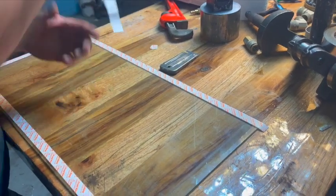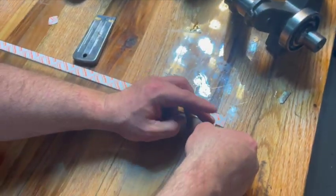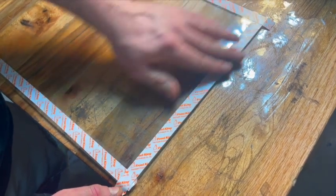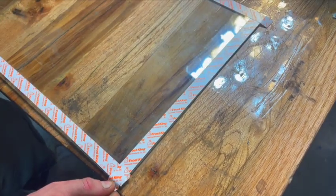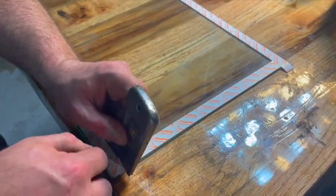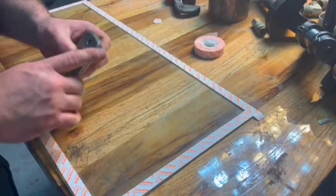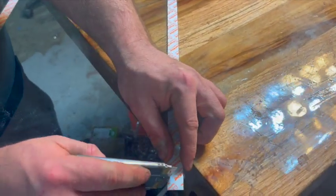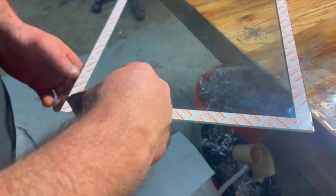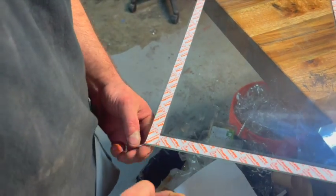I'll do this one the same way — just butt it up against this piece of tape here. Pull it out all the way to the end. There's a little piece that rolled over so I'll cut that off. Just get your razor flush with the glass, push at a diagonal, and it comes right off.